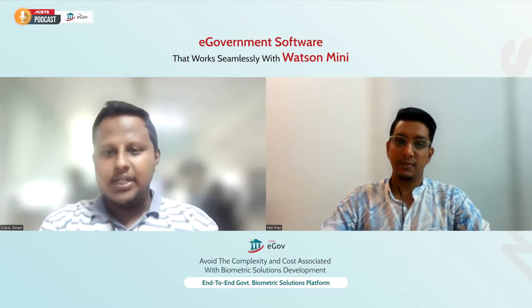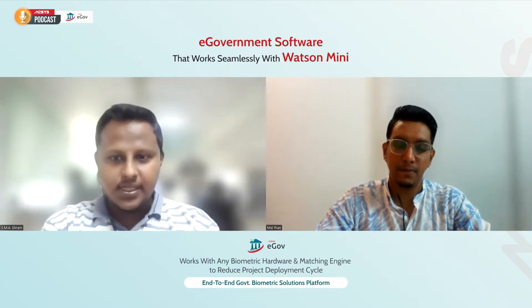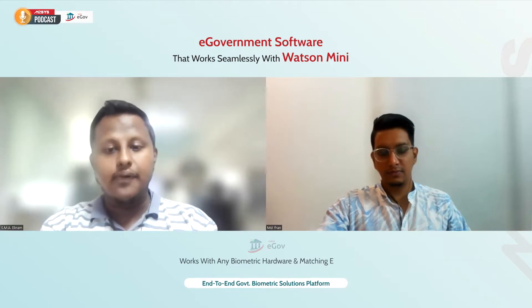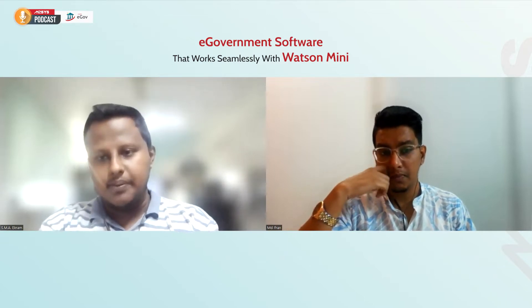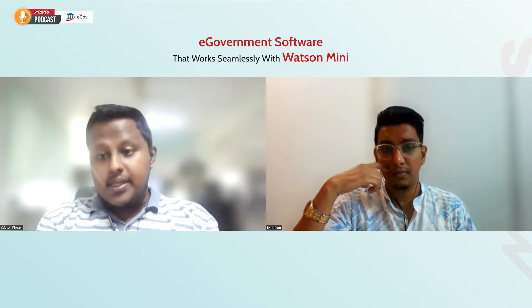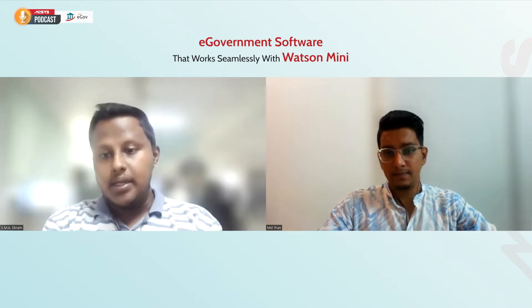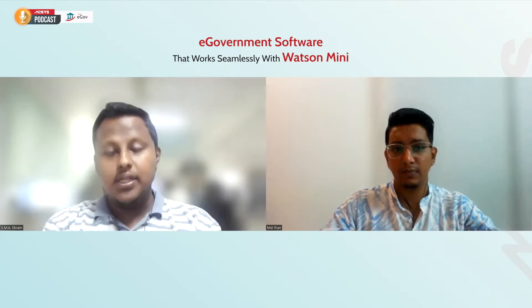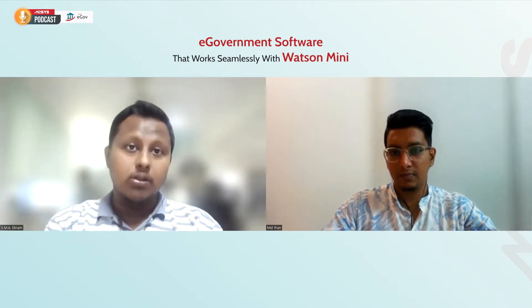E-government solution basically refers to the use of information technology that amplifies the efficiency of government services provided to the public. It is one of the most effective forms of government-to-citizen, citizen-to-government, and government-to-business service solutions. Such solutions are very popular all around the world because they have led to the digital revolution of government across many countries. It ensures government access to information, data security, and reduces the load of paperwork and manual processes that require human intervention.